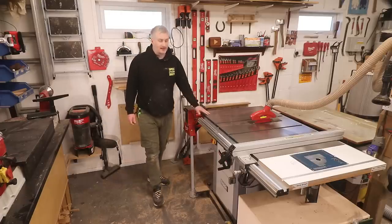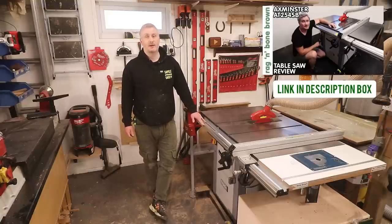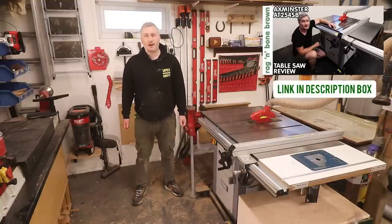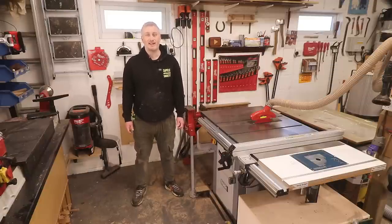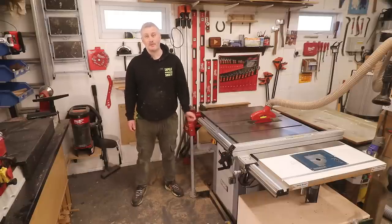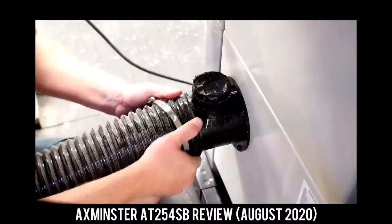So I ended up buying the Axminster AT254SB, and I did a full detailed review of it which I'll link in the description. If I was going to summarise my review in a sentence: it's a good, solid and reliable machine that lacks useful features and has terrible dust extraction — so bad that I have to use two extractors at all times, a vacuum extractor hooked up to the crown guard and an HVLP extractor hooked up to the cabinet.